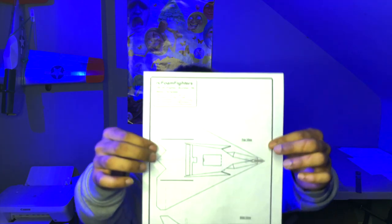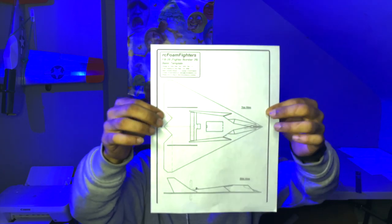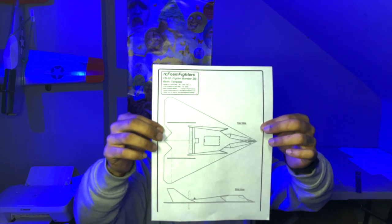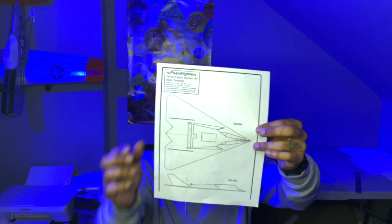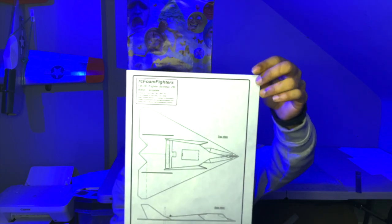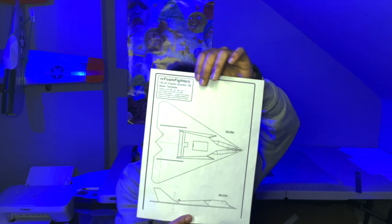Hey, what's up guys, welcome back to the channel. We have a pretty awesome build today — it's the FB-28 by RC Foam Fighters. It's a pretty simple version, and a really old version at that, but if you know me, I really like everything simple and easy. To build this plane you need two servos — they recommend micro servos because of the setup.